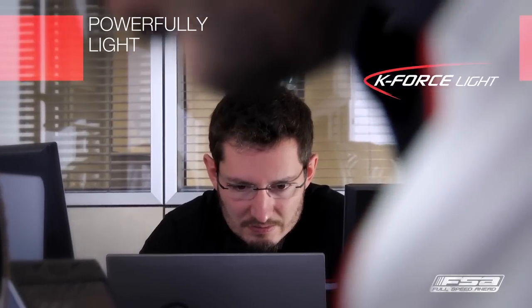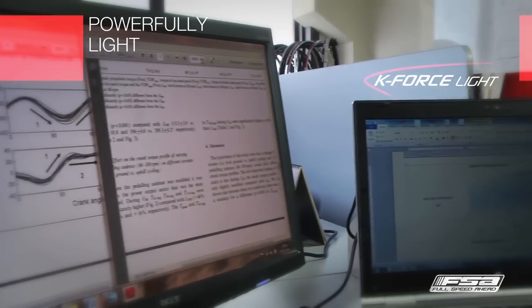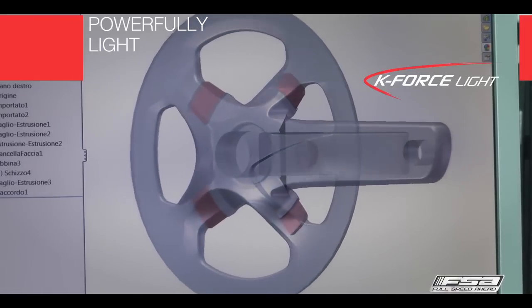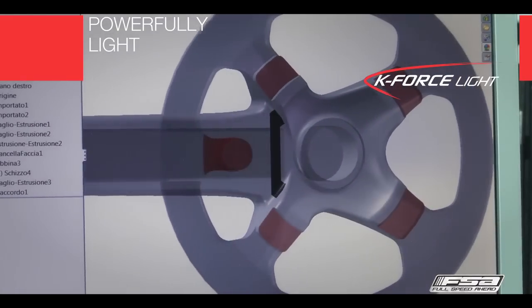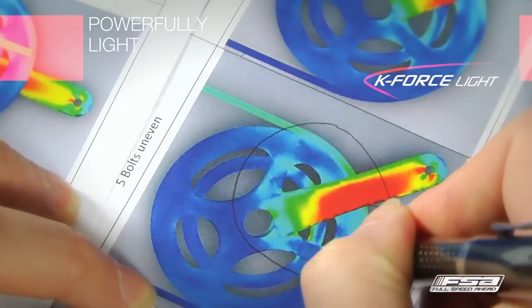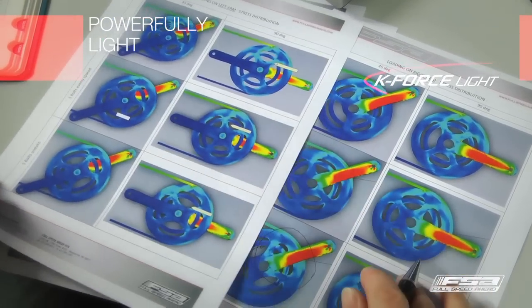The K-Force Light crankset is the result of long studies made by FSA engineers who are looking to optimize the technical features of their products. After many tests and experiments, our engineers established that the configuration with a five-arm asymmetric spider with one arm hidden behind the crank arm was the perfect solution for the distribution of the load on the crankset. We refer to this technology as ABS, or asymmetric bolt spacing. In-depth FEA studies on cranksets with four or five bolts evenly spaced show poorer stress distributions under load in comparison to our new K-Force Light crankset with ABS.